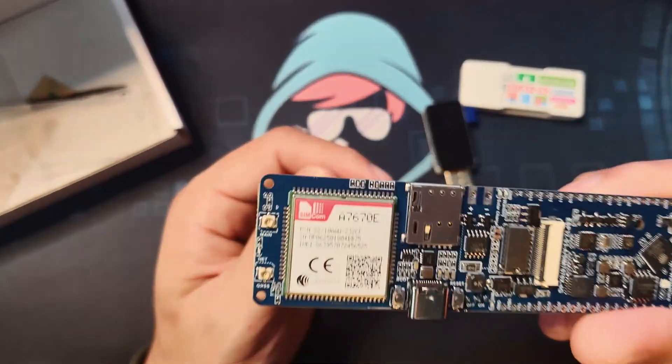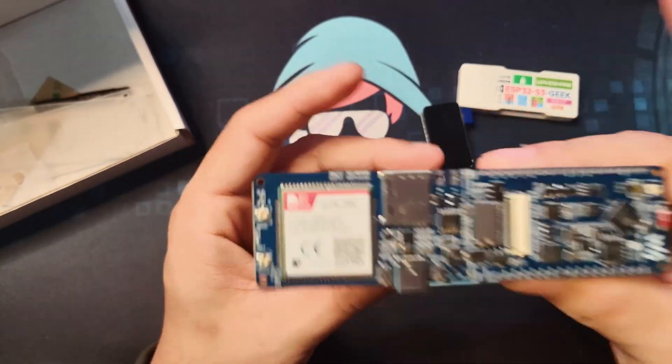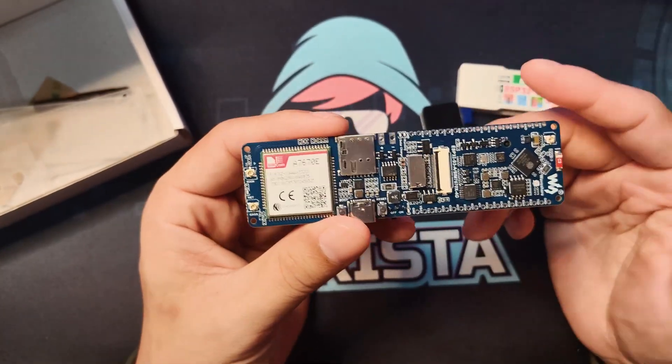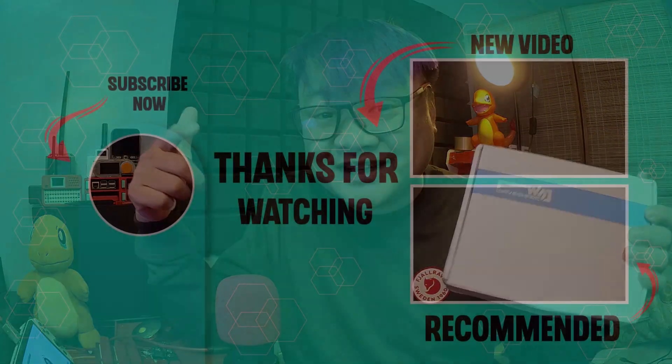There you have it. A big thanks to WaveShare for making this possible. I'm really excited to start playing around with this hardware and showing you what you can do. Be sure to subscribe to this channel so you get notified when those videos are up. And always remember — keep on hacking, my fellow hackista.